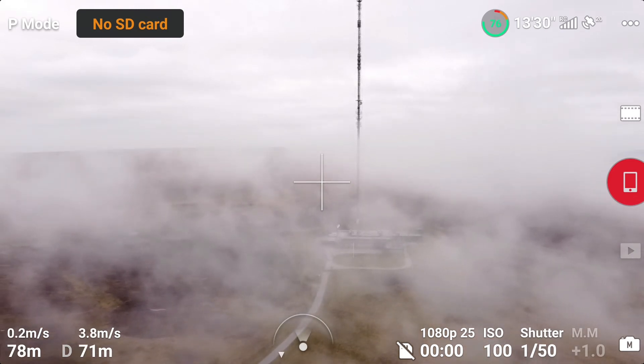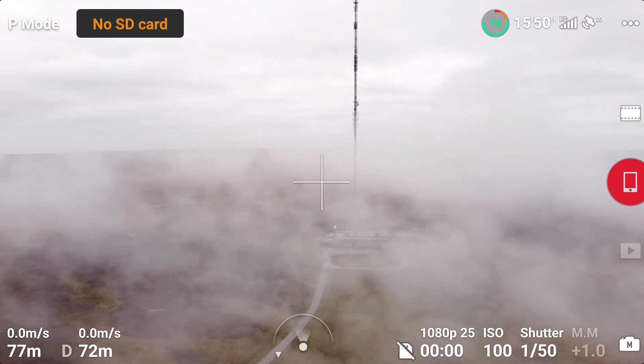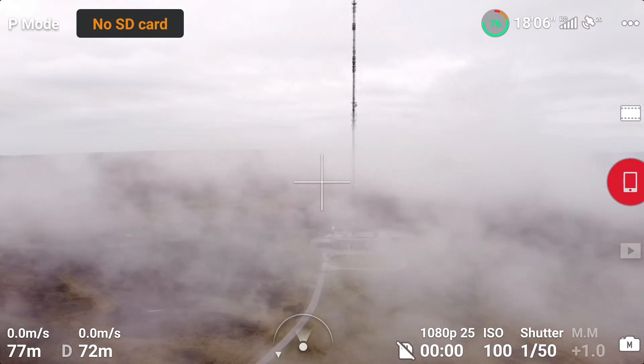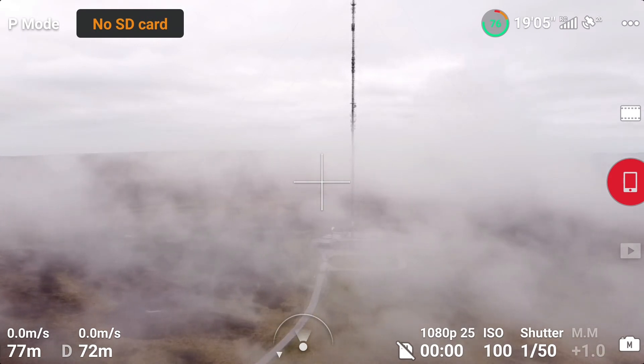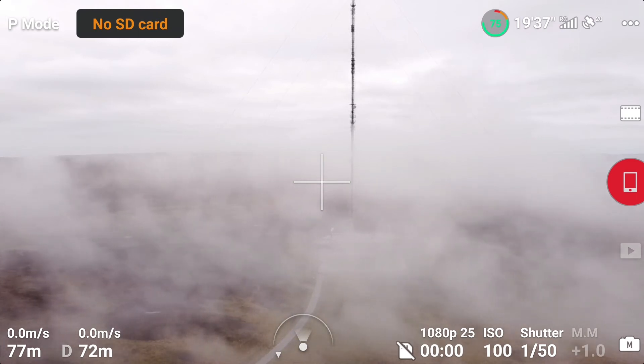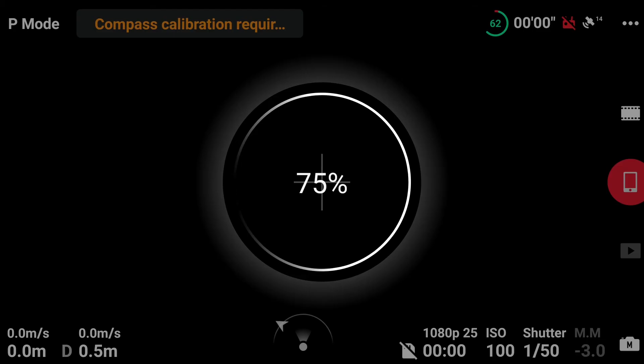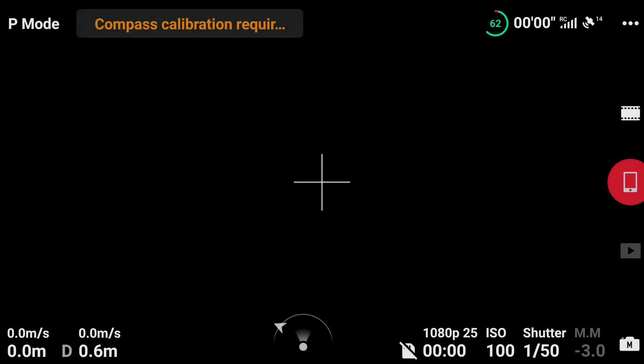Which brings me to my second theory, which makes me look a bit of an idiot if it's true. And I'm almost 100% sure now that it is true — that the reason why it wouldn't calibrate was because of my mistake, shall we say. It's asking me to calibrate again, exactly the same scenario as when I flew the Maverick Mini over the moors last time: sat in the back of my car, foolishly, shall I say.